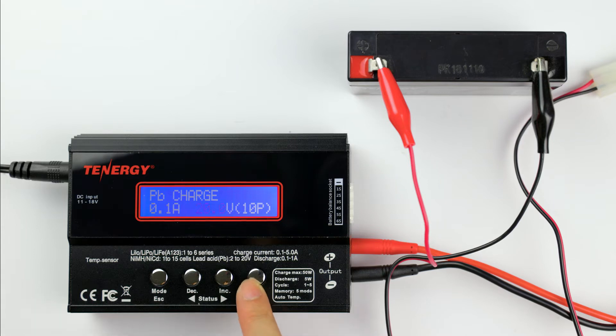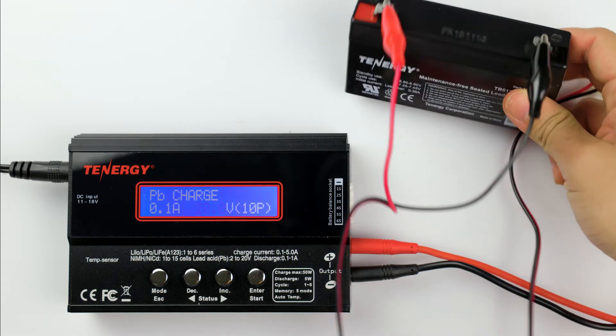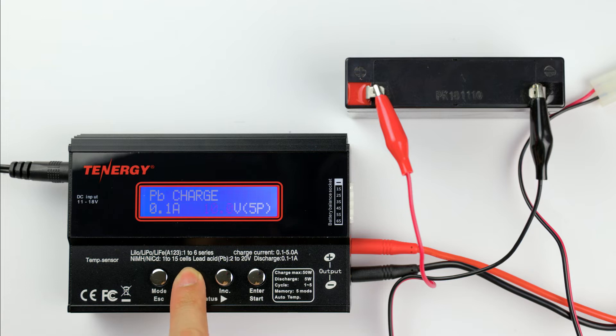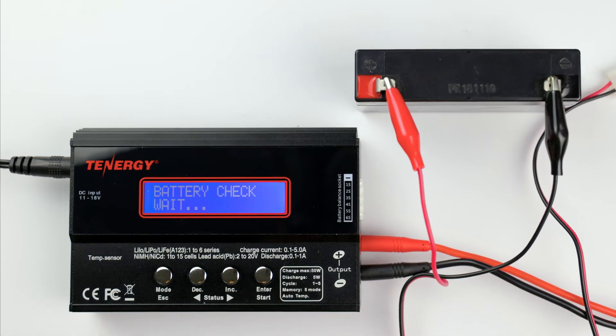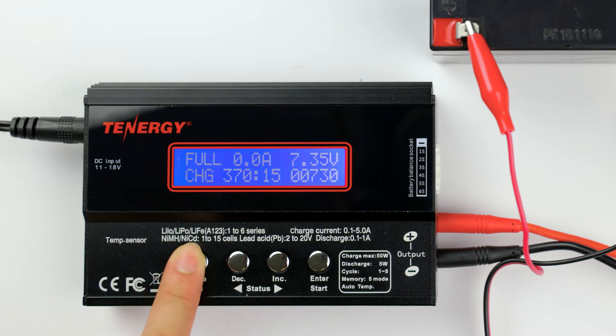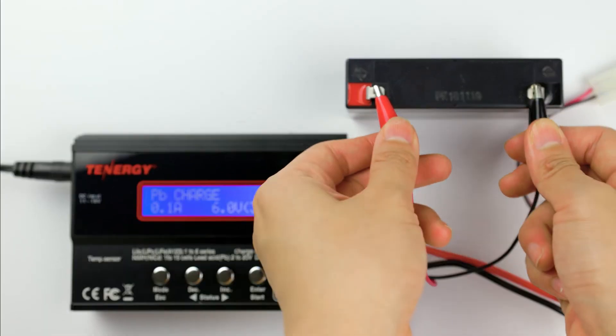Press enter to go to the next setting. Press the decrease or increase button to select the battery's voltage. This one is 6 volts, so I'll select that. Now press and hold the enter button to start charging. The screen display will show charging status such as the charge current, the battery voltage, elapsed time, and charge capacity. The charge alarm will go off for about 5 seconds once the battery is fully charged. We recommend removing the battery right after to avoid unnecessary contact.